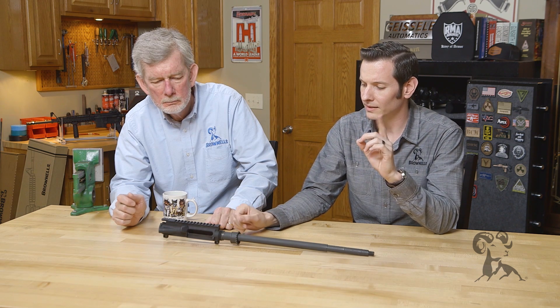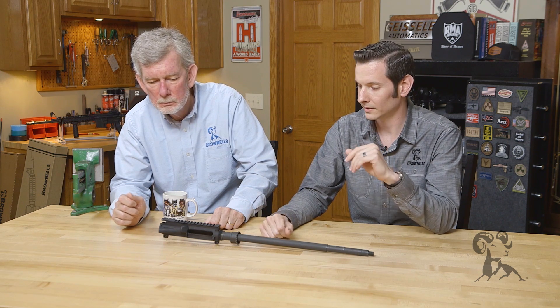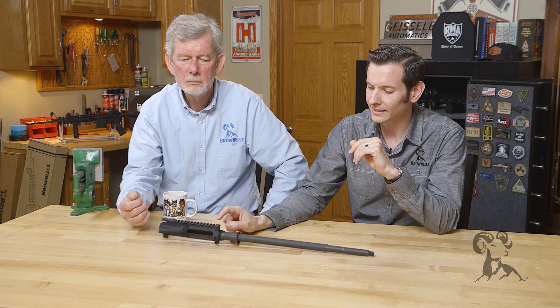AR-15 upper receivers are going to be Type 3 hard coat anodized. Anodizing itself is not conductive. When I was doing electrochemical etching on AR receivers — etching logos and things into them — we had to remove the anodizing because it isn't conductive. It's more like a stone, so electrolysis couldn't take place. It acts as a barrier between the surface and the aluminum.